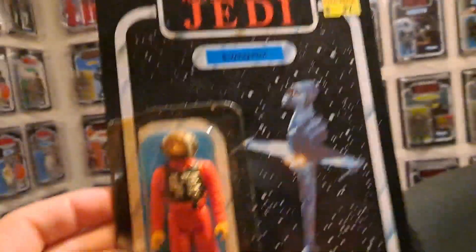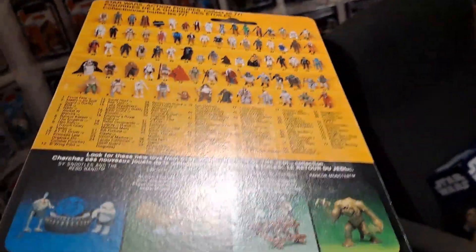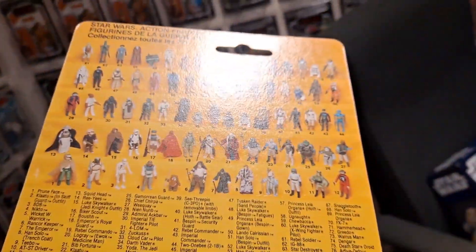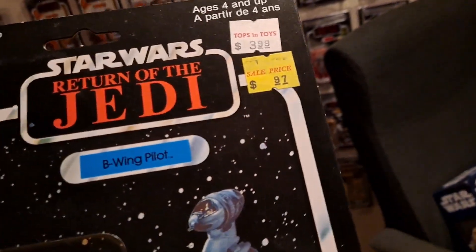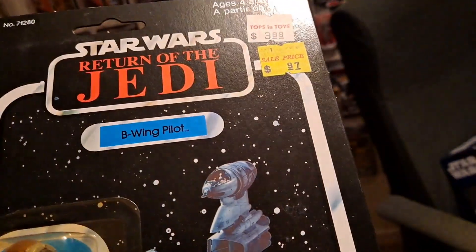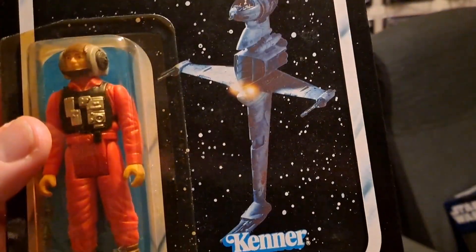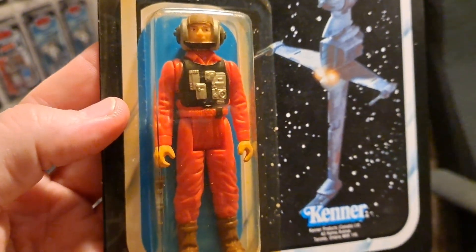B-Wing pilot, meet your younger brother Kian Farlander! It's a really good condition card back - look at that, really nice. I'm on the lookout for another one of these - the unpunched one like the one I saw in the summer. This is the first card back I've got which has got price stickers on it, which I do like. I wouldn't like it if they were right over the Return of the Jedi badge, but they're not. There's a classic figure - I definitely had that figure as a kid. Loved it.